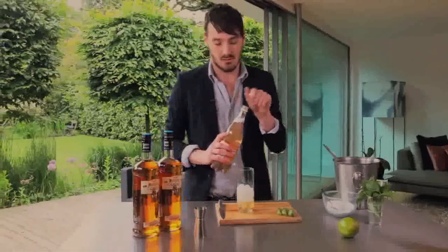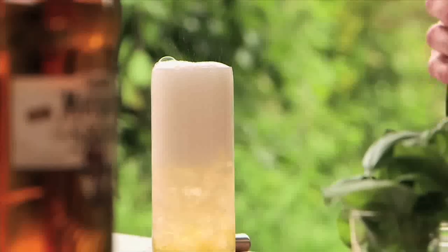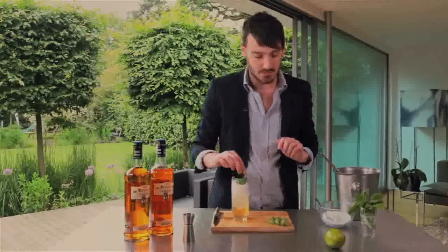And quite simply, we're going to top it with some ginger ale. Next we're going to take some fresh basil, simply add the leaves.